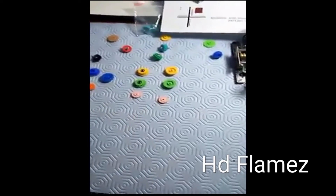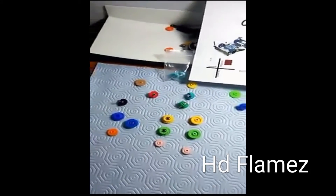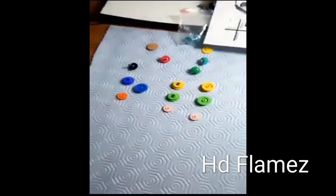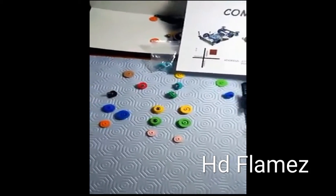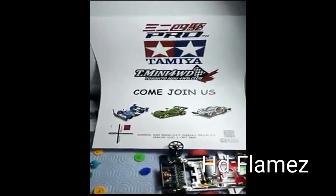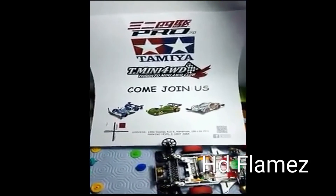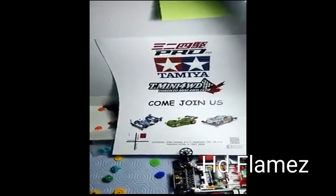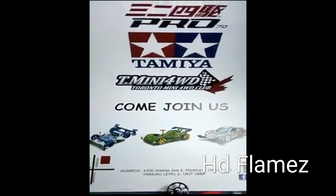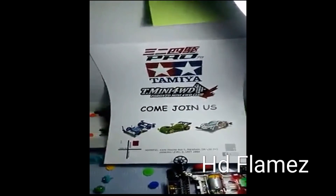Hope y'all enjoyed my video. Shoutouts again to all my friends in Speedstars — that's one of my groups — and Nubricks, shoutouts to all you guys down there. And Roscoe, what's up buddy? Hopefully you race in Asia Cup and bring home the trophy. So yeah, shoutouts man. And last but not least, guys, whoever's in Toronto or whoever's in Canada or close to Toronto — I invite you guys on March 12th for our race, our big event. Hopefully I see you guys there and hopefully I see new faces. Come join us man, check out our page as well. Facebook T.mini 4WD, that's my club. Shoutouts to everyone guys, hope to see you soon. Bye!